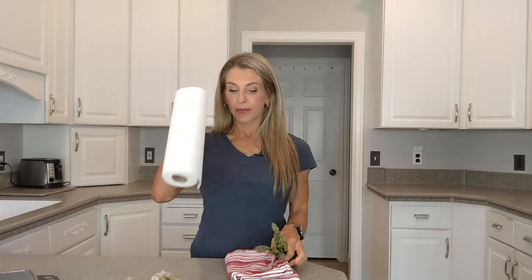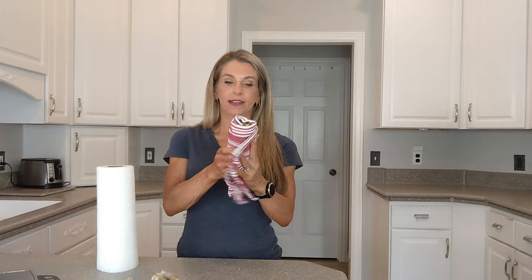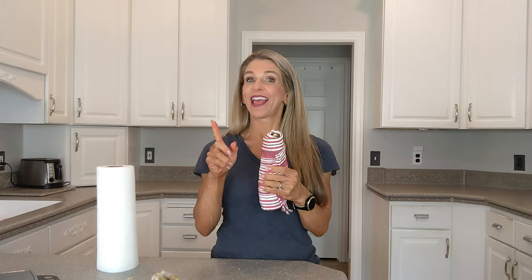You can do this with a paper towel or a real towel if you don't have paper towels. All you're going to do is set your asparagus inside the towel, roll it up, and then put it in the microwave for one minute. That is all.